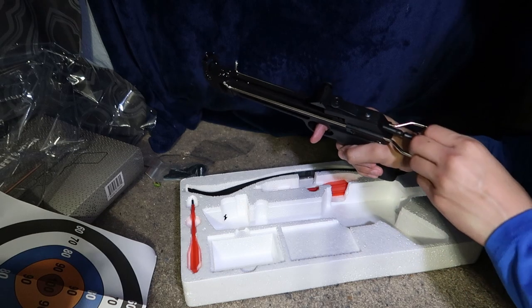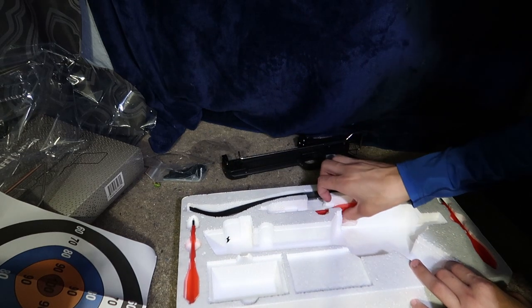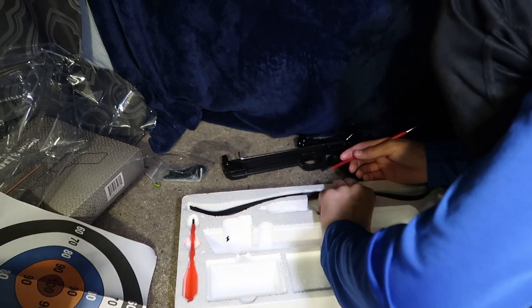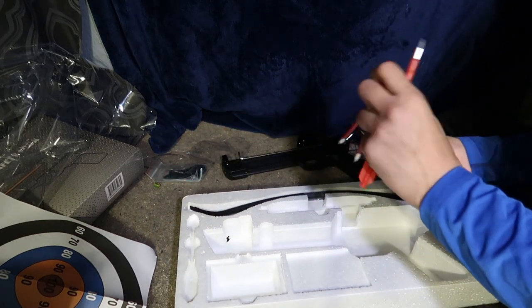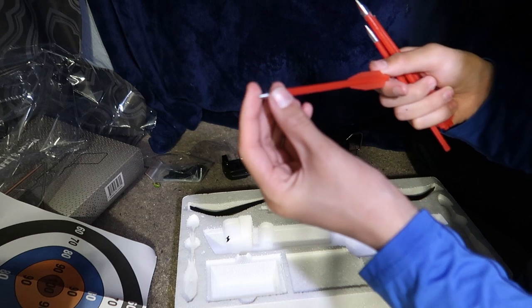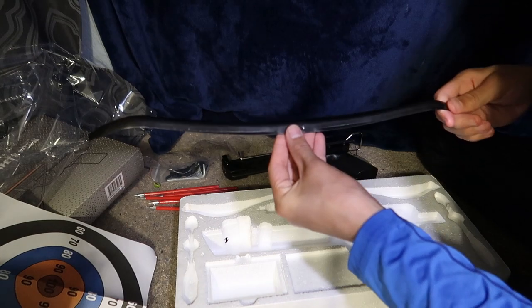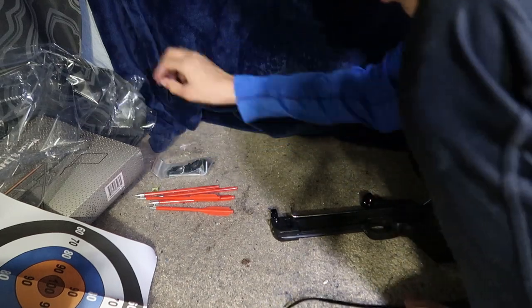This thing is pretty cool. I think this is the safety right here, but it's got a warning label on it. It comes with I think five arrows — or bolts, or whatever they're called. They're pointy. These are just practice ones. I don't know if they have any for like small game or hunting tips, but I don't think this is for hunting — I think this is just for target practice, just to have fun with it.